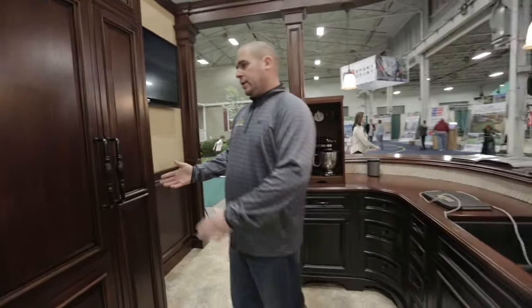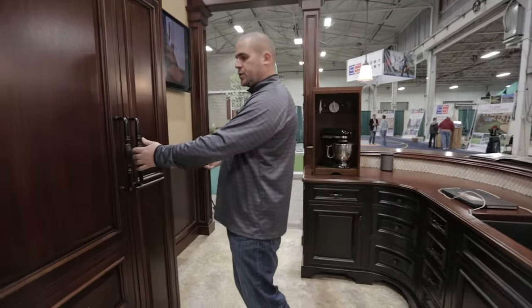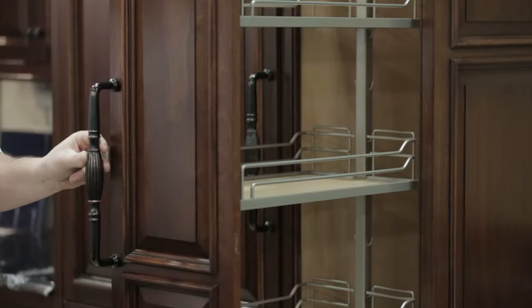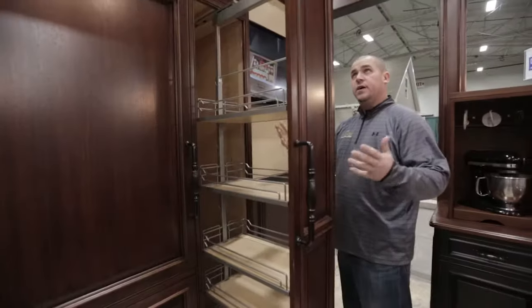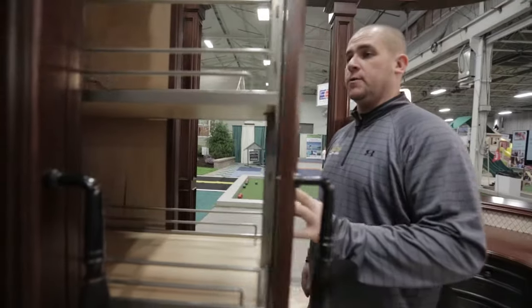Next, what we chose to do is instead of a freezer — just because we're limited with space — we chose to do another option, which is a pullout pantry. We made it look like it was the freezer next to it. These are adjustable; this holds about 450 pounds. It's nice metal hardware — it's a German product. And this also has soft close.